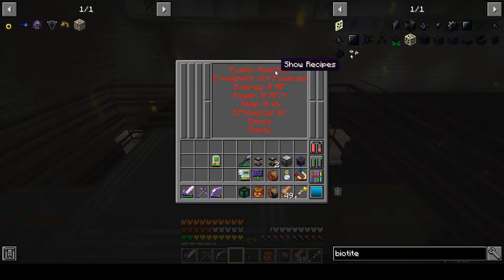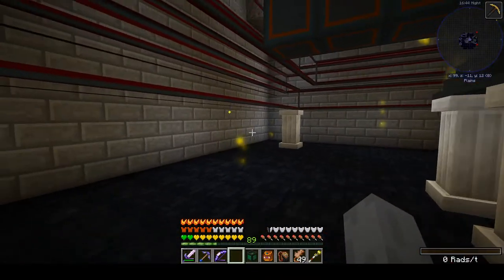If you've got this all set up right, it'll say 'fusion reactor — electromagnets not powered' and it's not doing anything. That is all good to go.